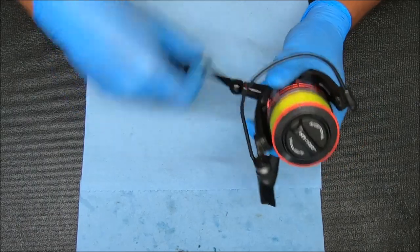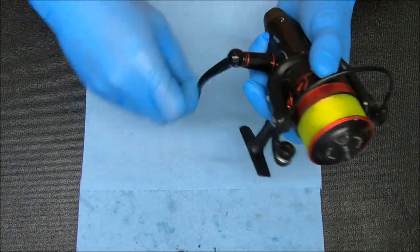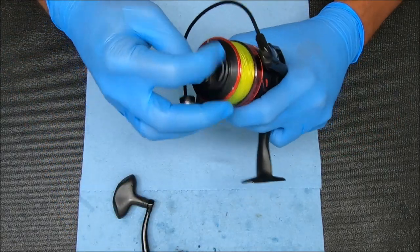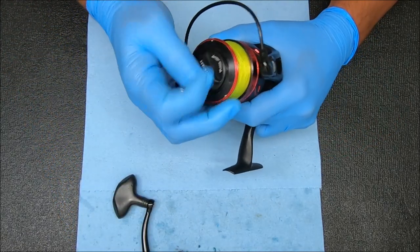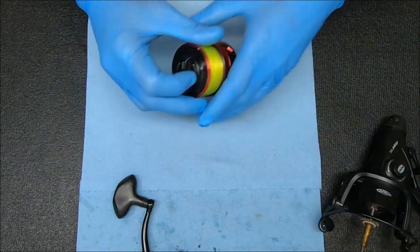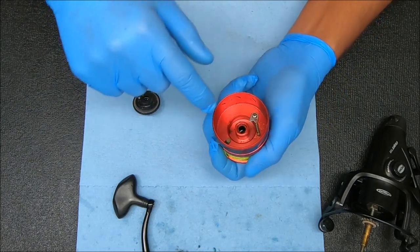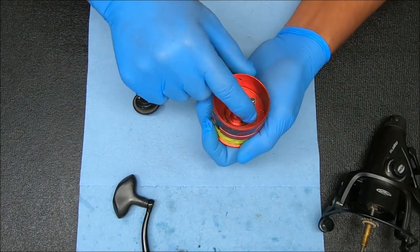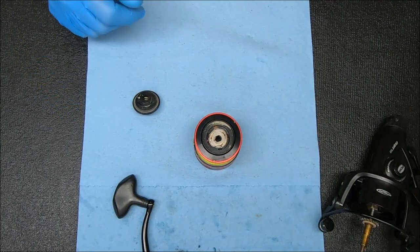We're going to get started by just taking the handle off, then we're going to remove that spool and work with that. There are a few pieces I'll leave on here — the clicker I can't take off — but I will remove the drag so we can service them.